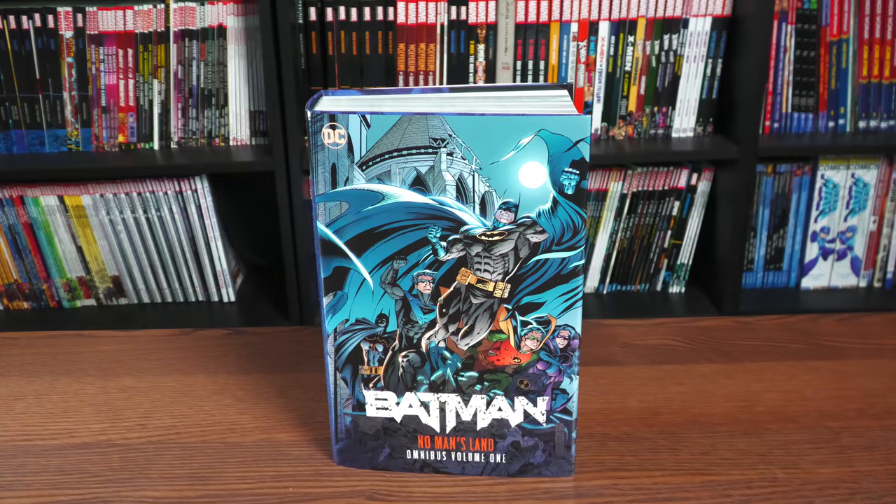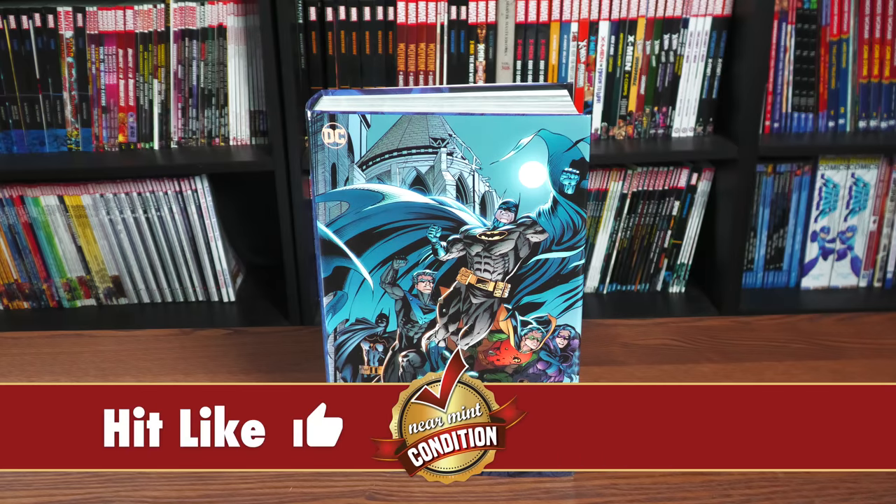So it's finally here — at least my copy. I know it's been out for over a couple weeks now, but my copy was stuck at the post office just 30 minutes from my house for two weeks. But here it finally is: Batman No Man's Land Omnibus Volume 1, a book that was originally supposed to come out late last year but managed to actually come out here in January.